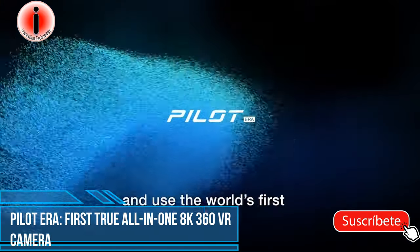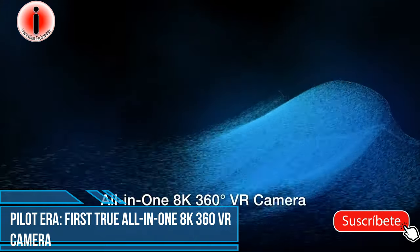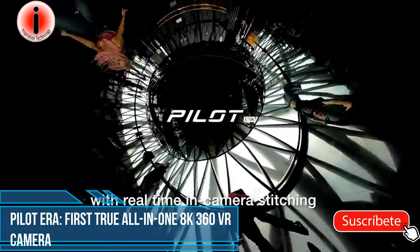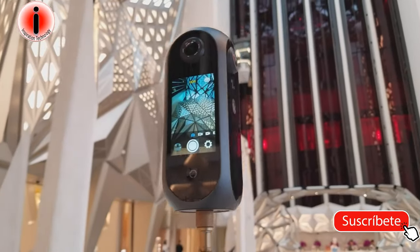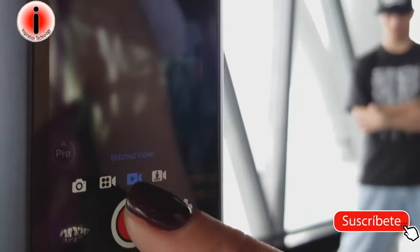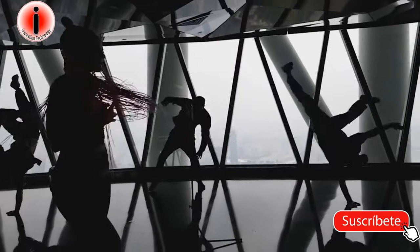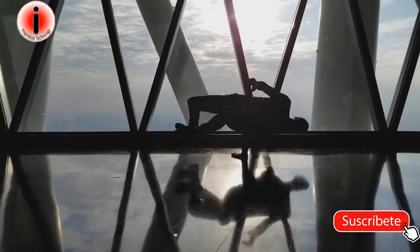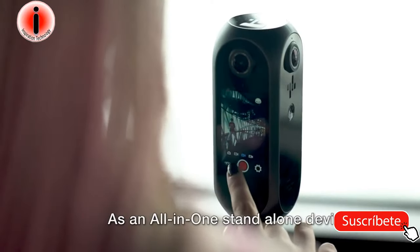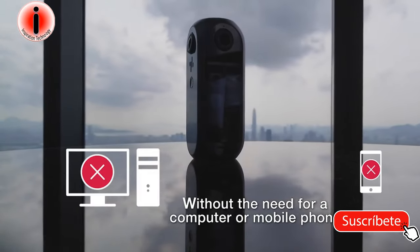Evolve your image making and use the world's first all-in-one 8K 360-degree VR camera with real-time in-camera stitching. Pilot Era is easy, fast and efficient. As an all-in-one standalone device, you can use the camera by itself without the need for a computer or mobile phone.